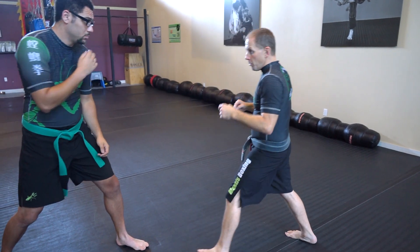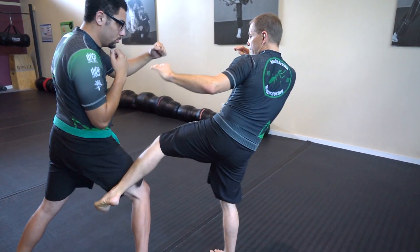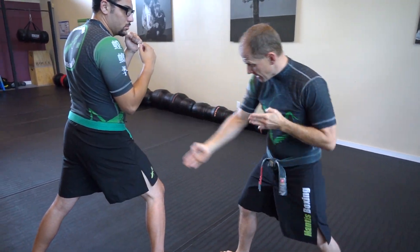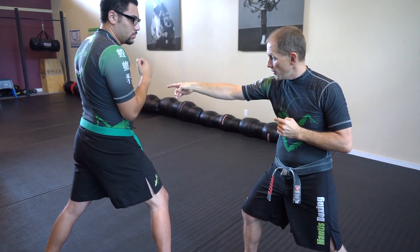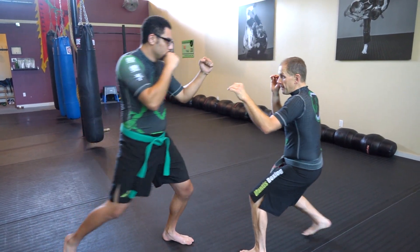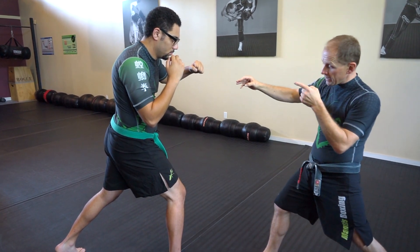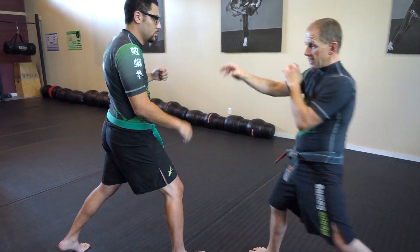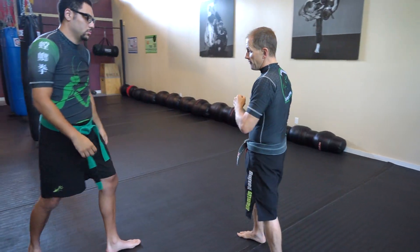If he's throwing more than one punch, he comes in and you've got to step. But if you look at my position, now he has to adjust his stance to get back on line with me to throw that punch — you have a small safety window there. When they step in and you go over here, you can fire the kick. Even if he's throwing and coming forward, I still get the kick off and I'm adjusting my position so he can't fall on me.